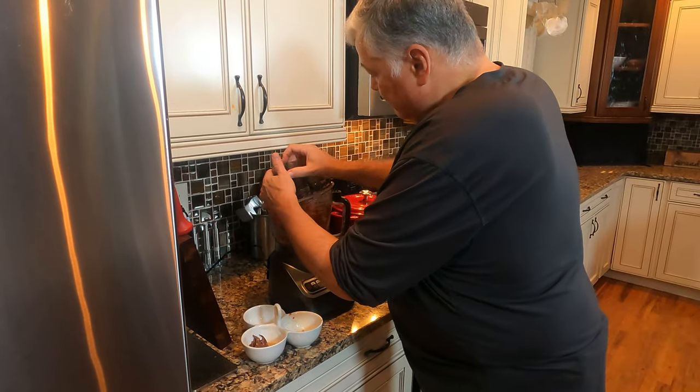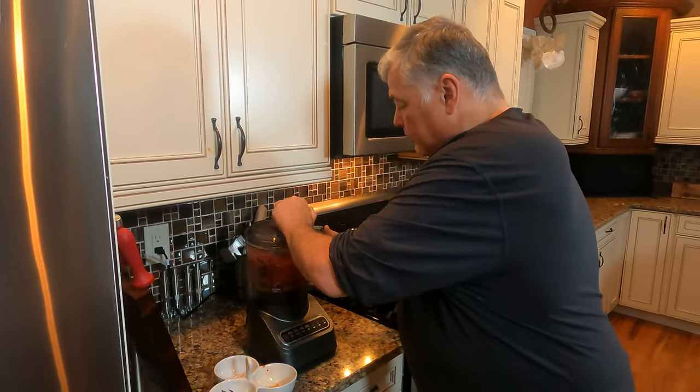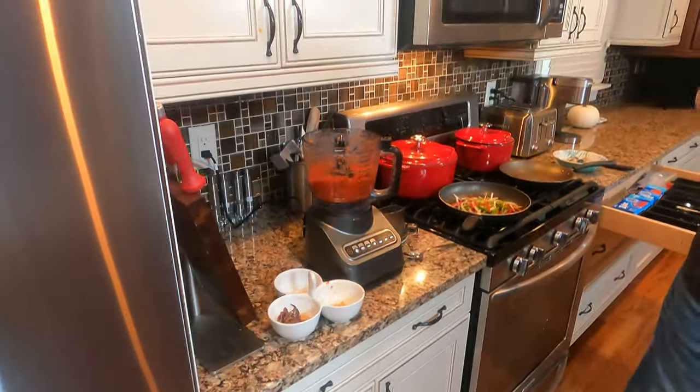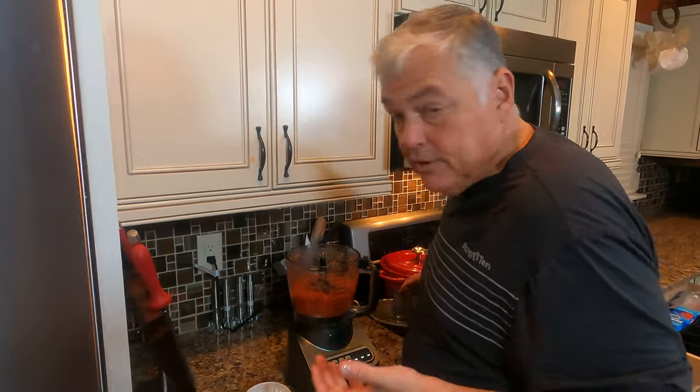We're going to snap the top on and blend it. We'll see how thick it is, because if it needs to be thinner, we're going to add a little bit of the cockle juice. As always, we're going to taste it. Okay — immediately two things jump out: it doesn't have enough salt, and it's a little too viscous. So we're going to add another two anchovy fillets, and then take that cockle juice and thin it out a little bit. That beautiful salty cockle juice will add natural salt, which is going to be delicious. Now that we have all our prep done — mise en place — this is going to be very fast to put together.